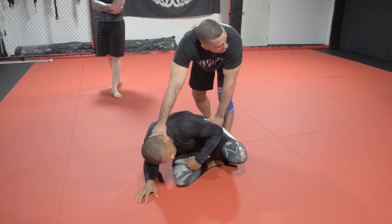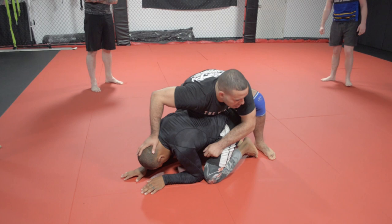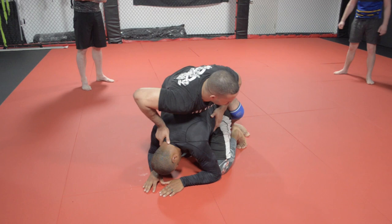Once he starts to turn away from me, I'm going to push the back of his head to the mat and grab his hip — head and hip. Then I drive my hips on top of his hips just like this. I keep his head pinned to the ground because if Ruben's head is pinned to the ground he can't build up and he can't stand up. I keep pressure on the back of his head and my hips on his hips so he can't tripod.